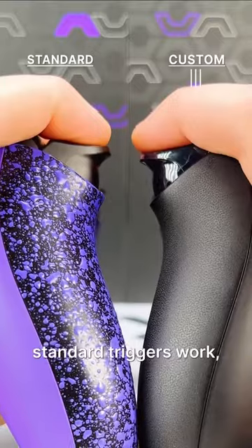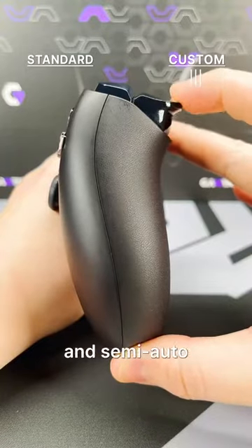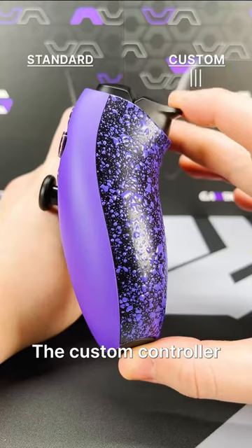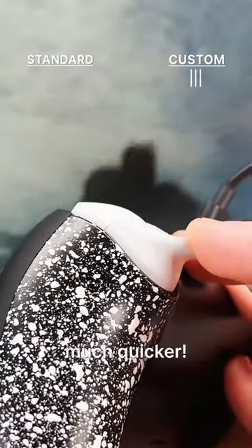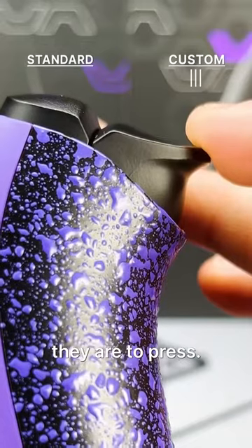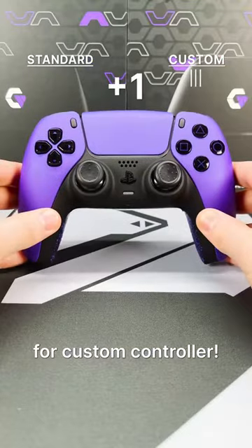Triggers. We all know how standard triggers work — they have a long press to activate and semi-auto guns suck with them. The custom controller has two millimeter bolt mouse click triggers that limit the distance the trigger can be pulled, so it activates much quicker. Not to mention how satisfying they are to press. Another point for custom controller.